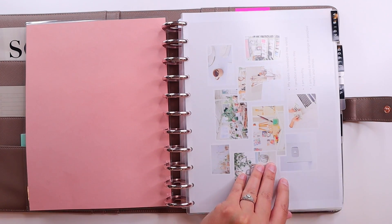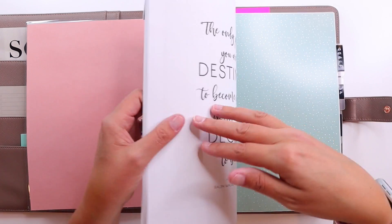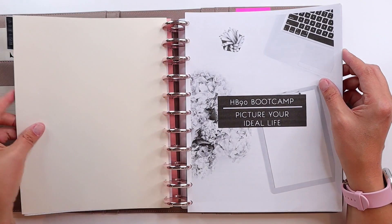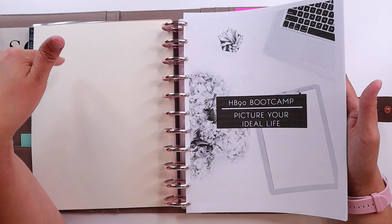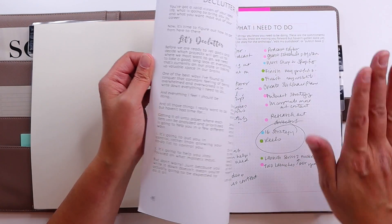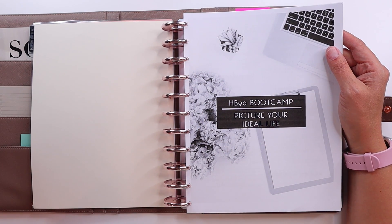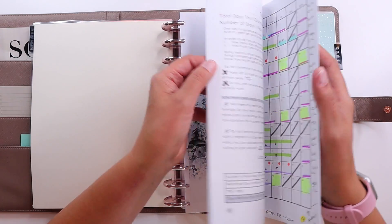I may wind up just buying a dashboard for the front of the planner at some point, but right now I decided to make it myself. Before I made the vision board, I cut out pieces of scrapbook paper in letter size and put them behind the dividers to make them pretty, but then I left them in when I added the vision board. This front section is the vision and casting section, which is why my vision board is there for the next quarter. It has some vision stuff from the HB90 planner, and I did the boot camp with Heart Breathings, which is a week-long thing she does once a quarter. This has the workbook from that as well.